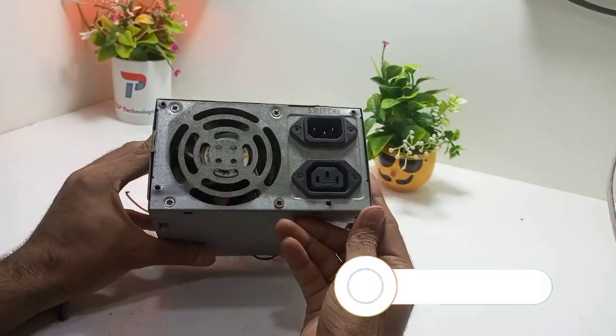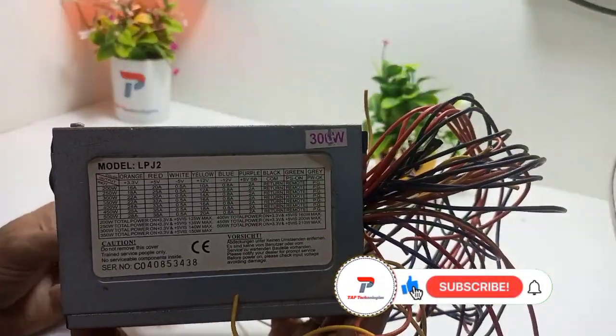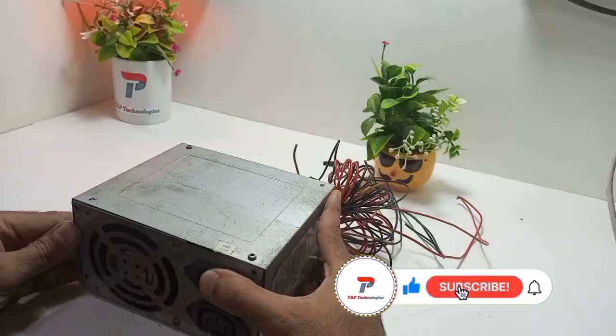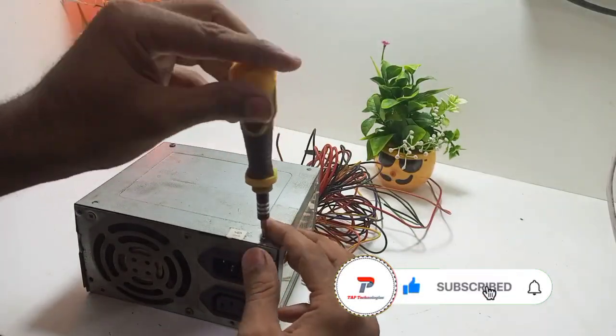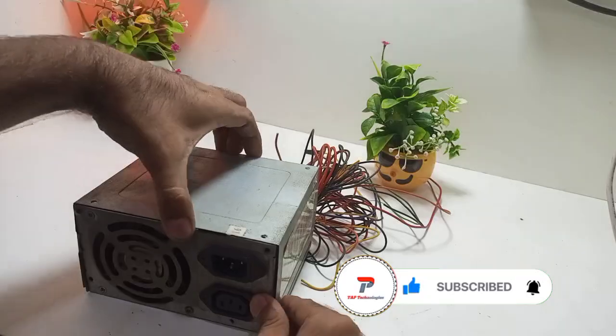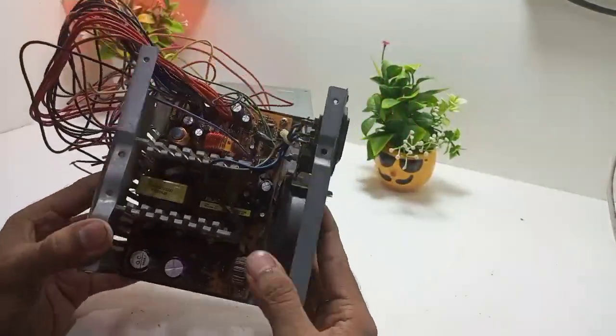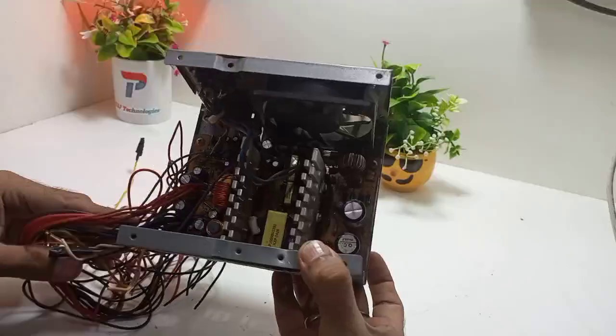This is an ATX power supply mostly used in computers. Here we are using a 300-watt power supply for variable power supply output. You can buy this ATX power supply at nearby computer shops. It may be available in the range of 150 to 300 rupees approximately. In my case I purchased this ATX at 150 rupees.